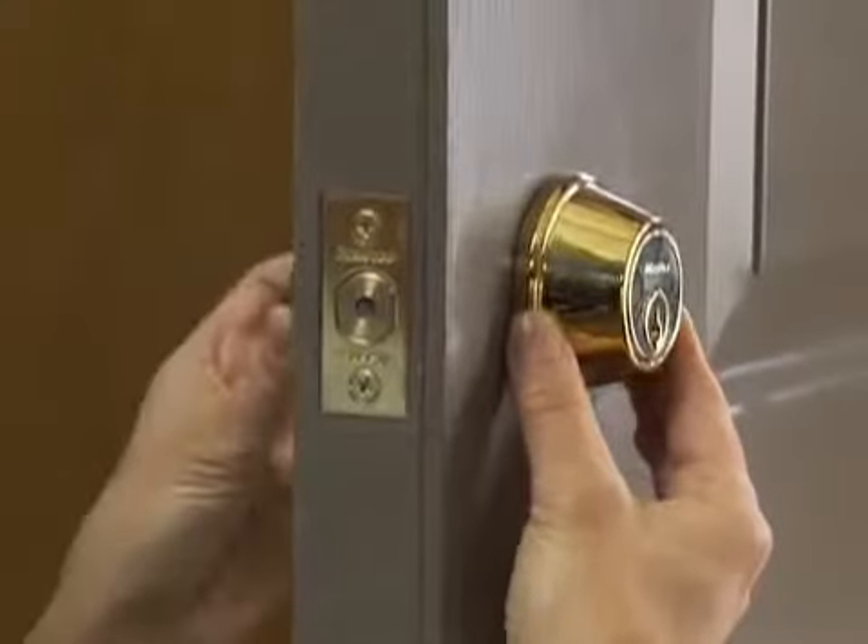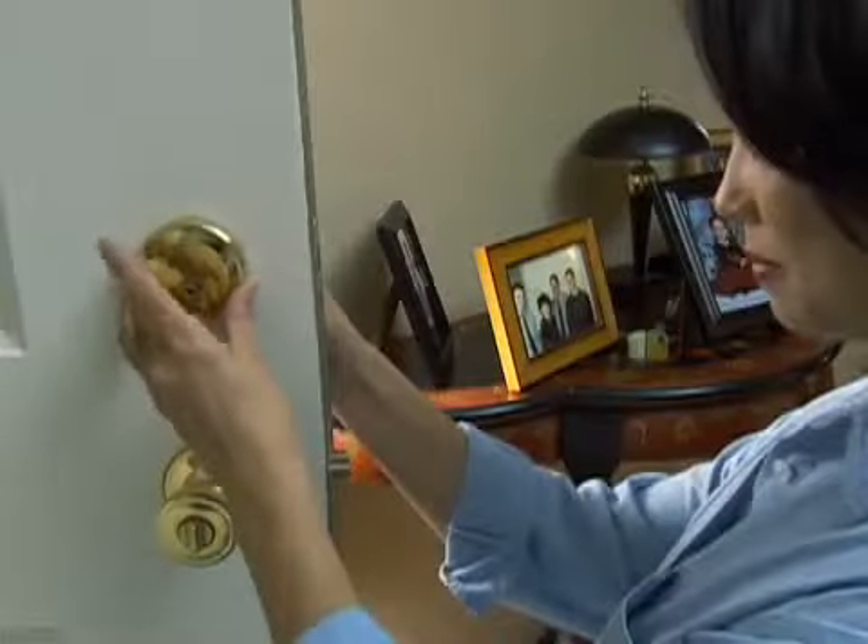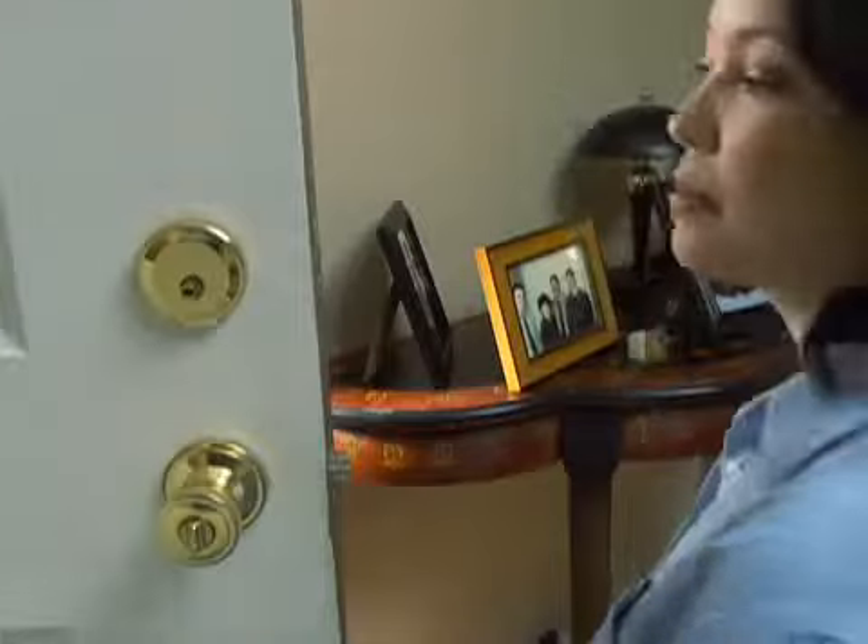Installing Night Watch is fast and easy. Night Watch replaces any standard deadbolt and fits all residential doors. It's easy to install yourself with a Phillips screwdriver and replaces a standard-sized existing deadbolt without modification.